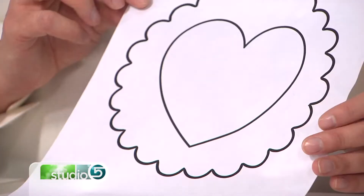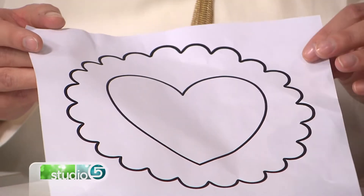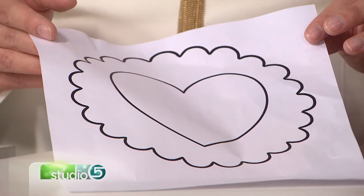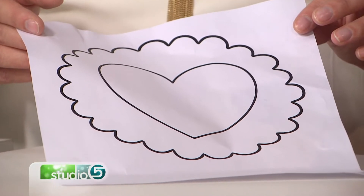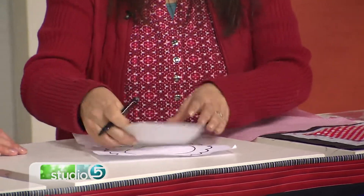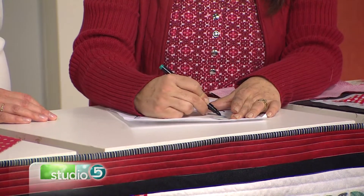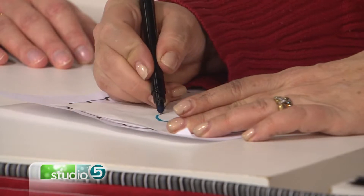I'm going to use a product called Heat and Bond Light, and this is a fusible appliqué. There's a bumpy side to it which is the glue side, and then there's a paper side. I'm going to take this and I'm just going to trace one object at a time — right now I'm just tracing the heart.